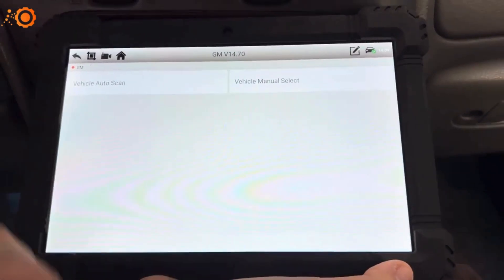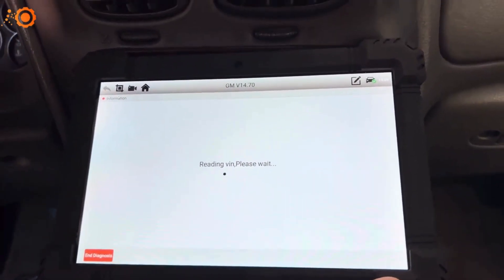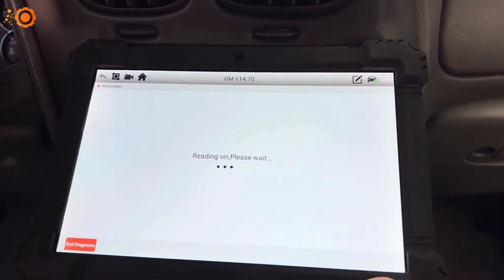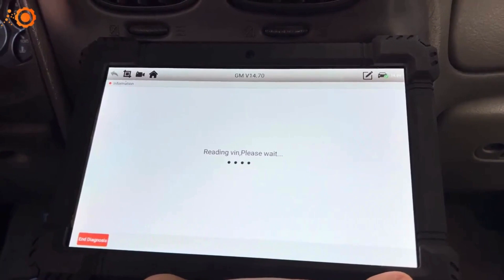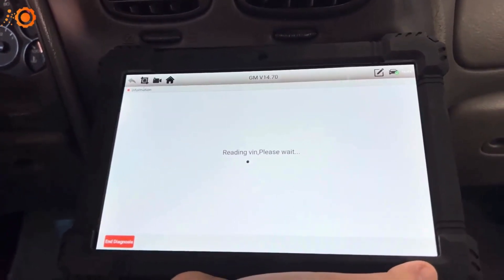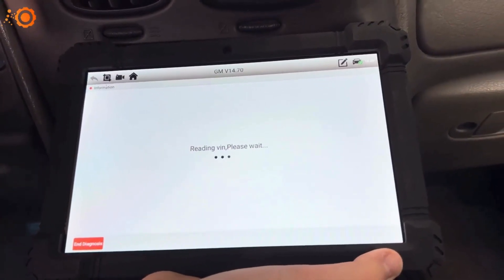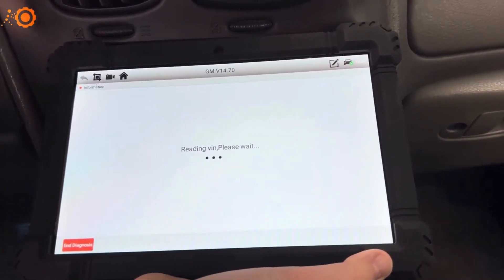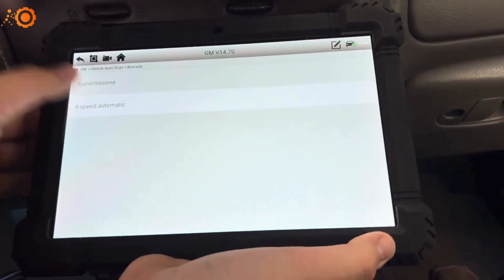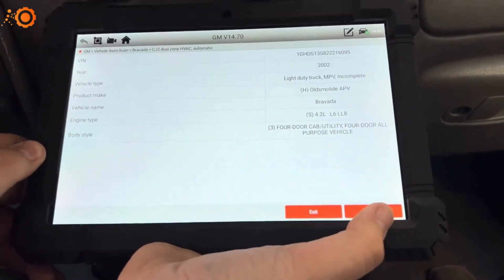You can auto scan or manually select it. We're in a Bravada with a four-speed automatic, it's a two-wheel drive, and it has automatic AC — everything's right. It's got the 4.2 straight six.